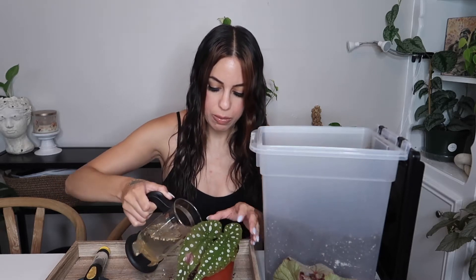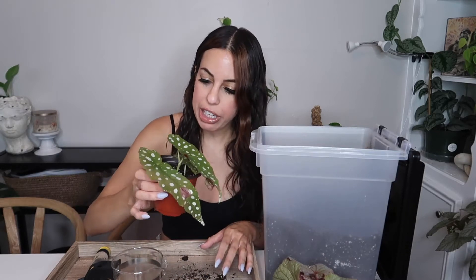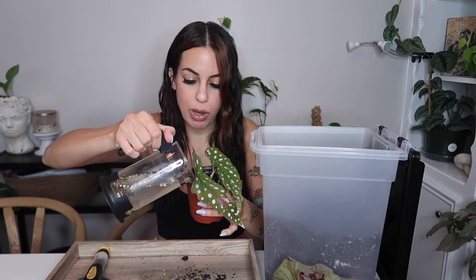That literally probably took 20 seconds. I have some filtered water in this little French press with some mosquito bits floating in there — that's just to prevent fungus gnats from forming in the soil. I've been watering pretty much everything with this to get control of my fungus gnat problem. I like to give it a good drink once it's first potted up because the plant is so used to being in water that it will go into shock if you don't water it thoroughly.